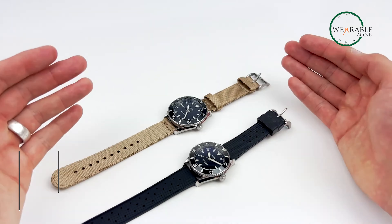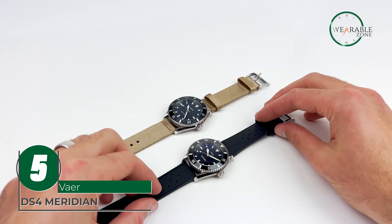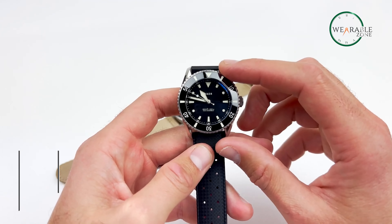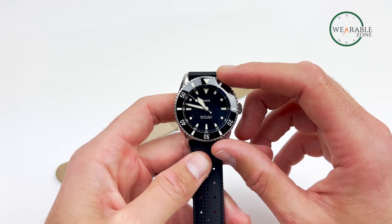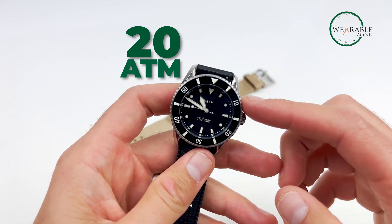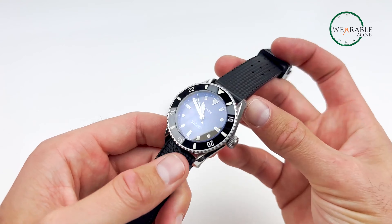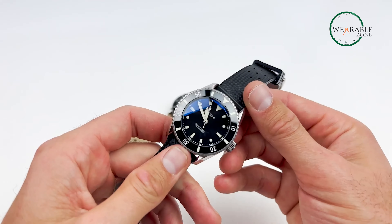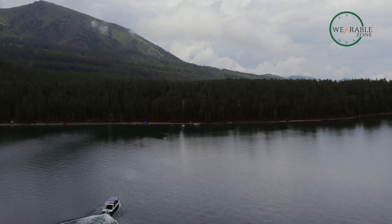The Vaer DS4 Meridian is the epitome of an affordable dive watch designed for outdoor adventurers. Solar-powered, this perpetually charged timepiece is built to withstand the rigors of the ocean, boasting a water resistance of 20 atm. With extreme accuracy, it keeps precise time without the need for frequent battery changes, ensuring reliability in even the most remote environments.